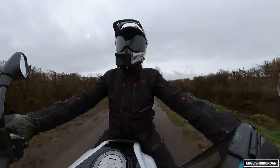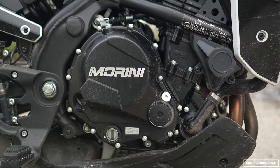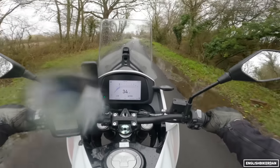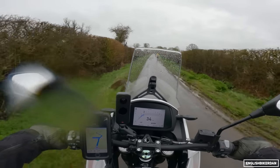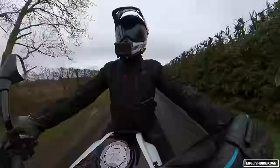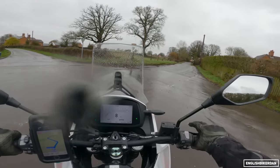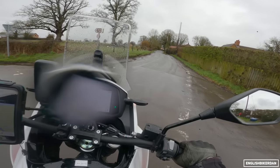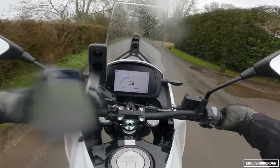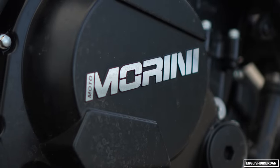Let's go over some of the technical specs. We have a 649cc parallel twin, double overhead cam, liquid cooled engine that makes 60 horsepower at 8,250 rpm, and it seems to redline at nine. The engine is a Kawasaki ER6-derived motor built under license by CFMoto — it's also in the 650MT CFMoto machine — so it's a proven and very reliable platform. It makes around 53-54 Nm of torque at 7,000 rpm.